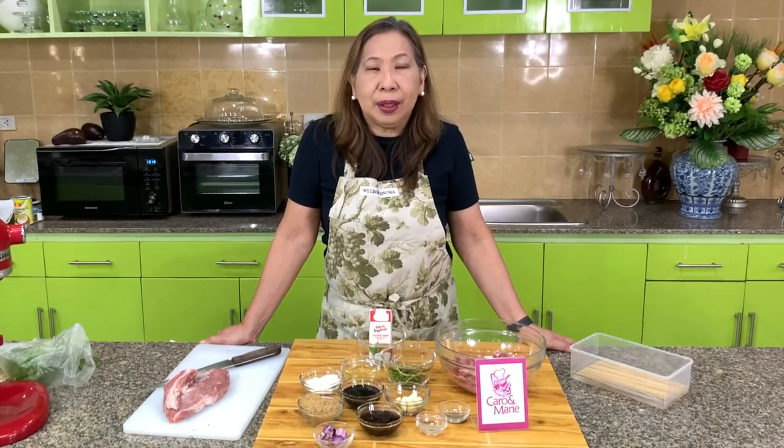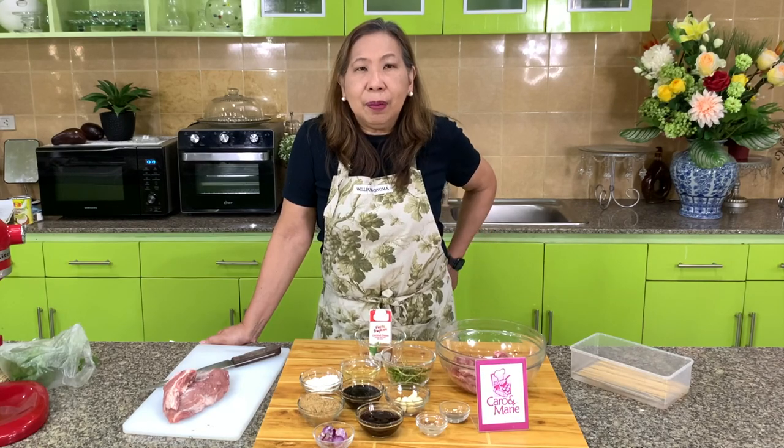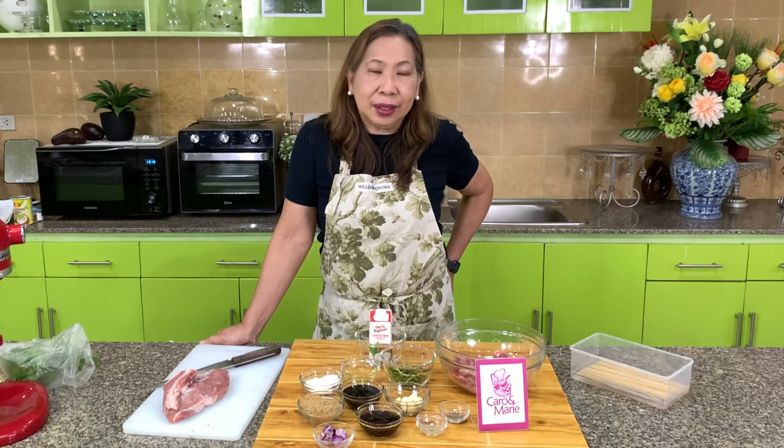Today I'm going to show you how to make the Thai style pork barbecue. It's called Mu Ping. Let's get started.